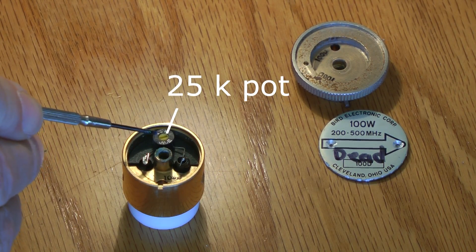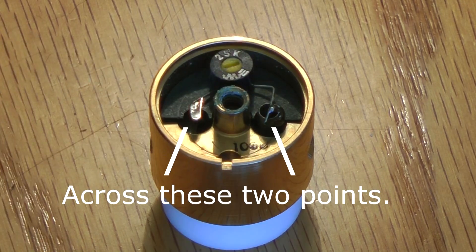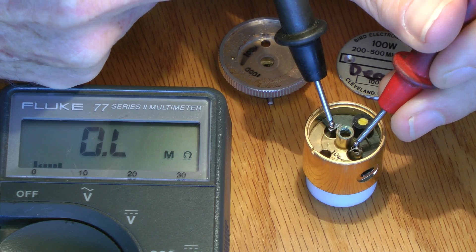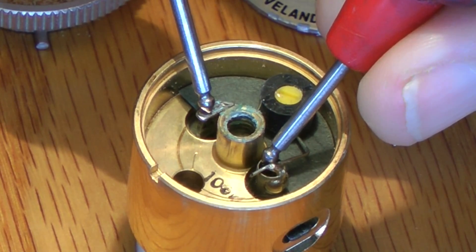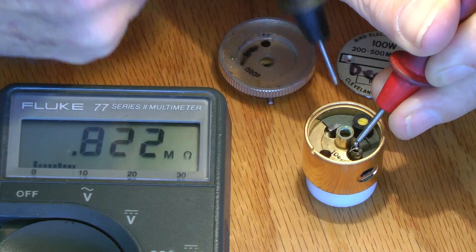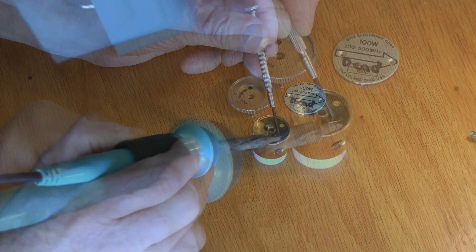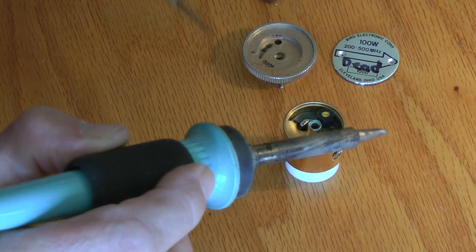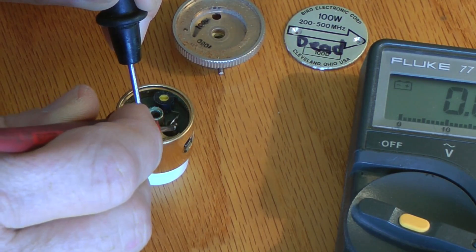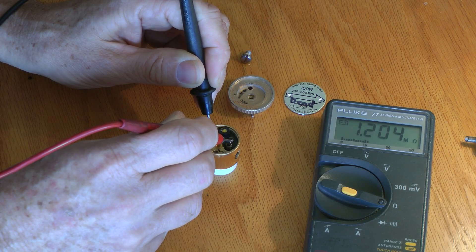It says 25K. For this element I had a 25K potentiometer across the two points referenced. It shows an open. Now we're going to pull one leg of the potentiometer and check it out of circuit so that we know there's no problem with a cold solder joint — and it still shows over a meg, so that pot is bad.